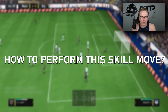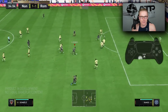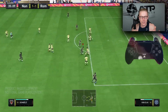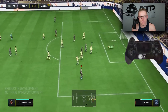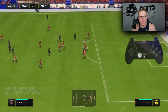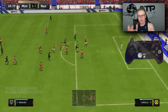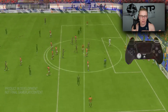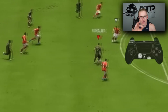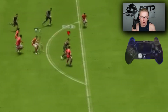In terms of how to actually perform the back heel into ball roll, it's actually quite simple. It's similar to the actual heel-to-heel variation, yet you're holding L1. You're holding L1, and essentially you're flicking forwards and then backwards to where the player is facing — so that is a 12 o'clock and a 6 o'clock angle with the right stick. The player will back heel it and then ball roll it to the side.